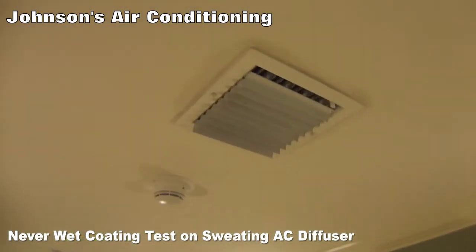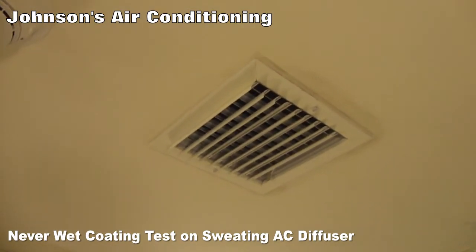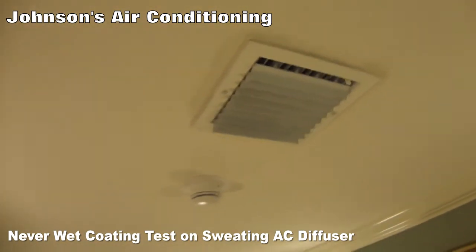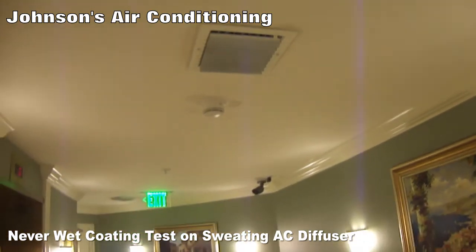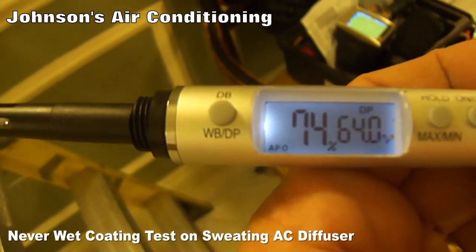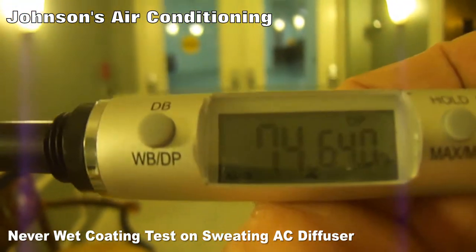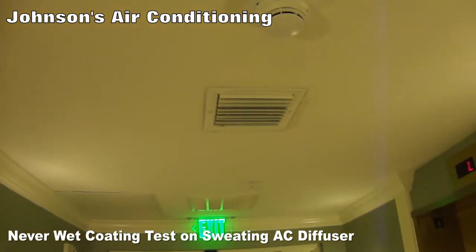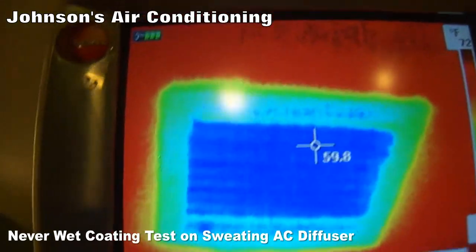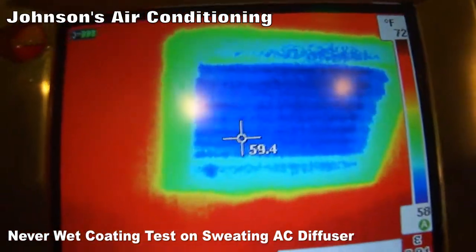Now we've got the grill with the coating on it installed back in the ceiling. The floor is dry as we begin, and we're going to see if condensate forms on the diffuser and whether condensate forms on the floor below it. The dew point is bouncing around between 64 and 65 degrees as the door opens and closes, and the diffuser is cooler than the dew point — we're seeing parts of the diffuser in the 50s, so we're a good five or six degrees below the dew point.